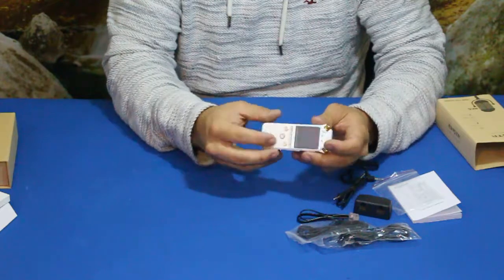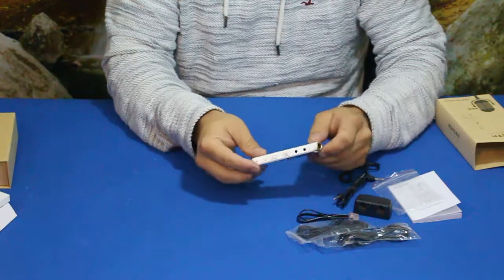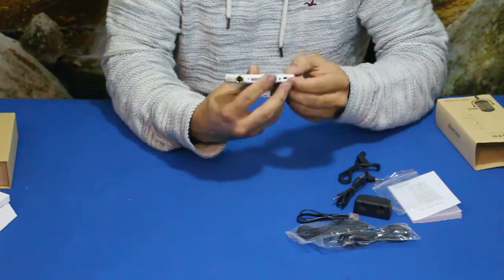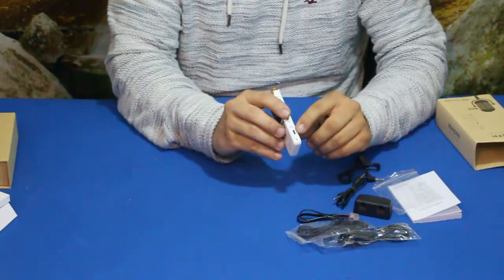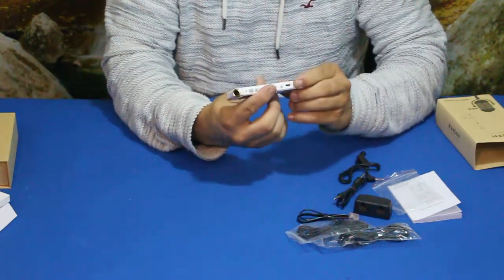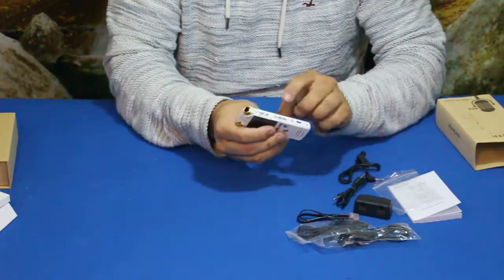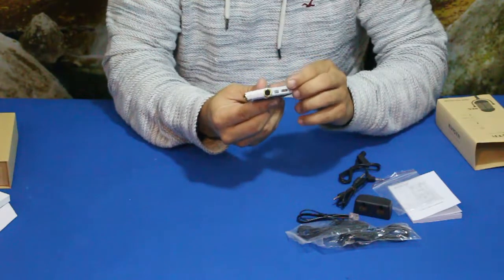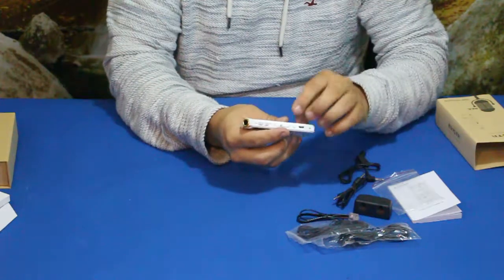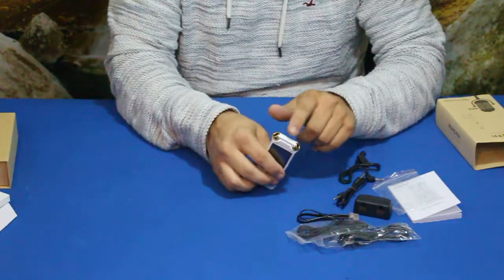There's a hold button which locks the screen so you don't accidentally press any buttons. There's an A and B button, which is typically a folder select — an A folder and a B folder. You have the micro USB connection, which is pretty standard. There's an erase button, volume up and down, and a selector switch that goes between mic, telephone, and line-in.